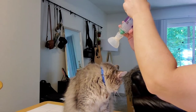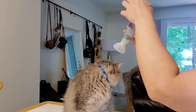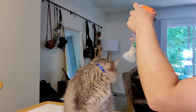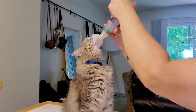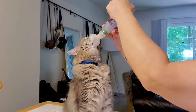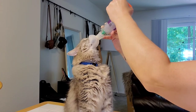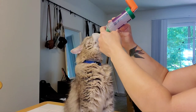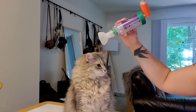He pulls his head away because I really glob it in there. Good boy. I'm applying slight pressure and I'm just going to get a good squeeze in there. You can't see it really well, but there's a little valve up here and it's flapping back and forth as he breathes.